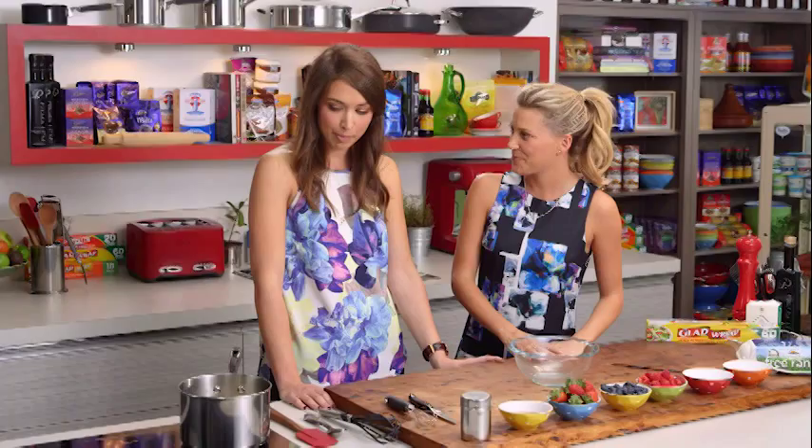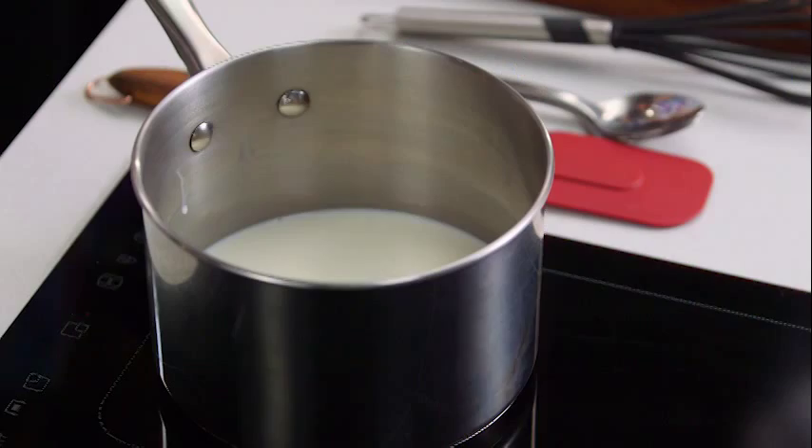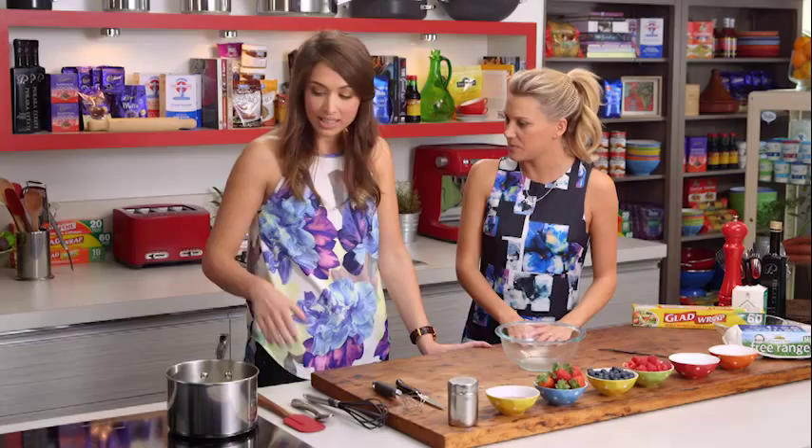We're making galettes. It's a really simple, classic French recipe — just with puff pastry, custard, and some fruit. Who doesn't like that? We all love that.